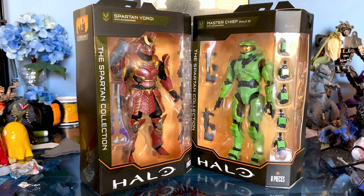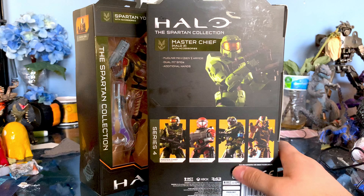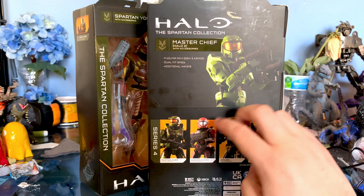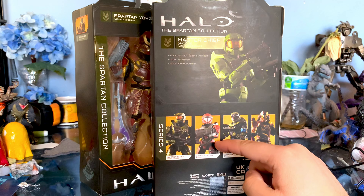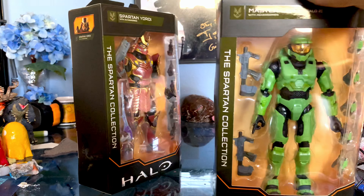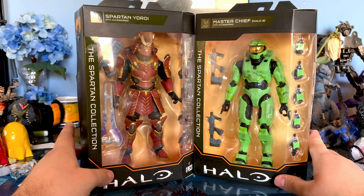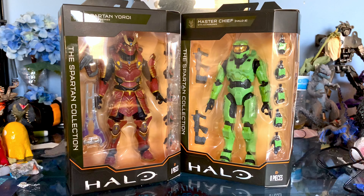I only saw June a couple times. It comes with all these characters — we got the Spartan, we got the Samurai Armor, we got Master Chief, both of them. We got June and we got the Enigma. I saw June once, but after that he's kind of gone. These things seem to just show up randomly at my Target. I don't know if that's the same for anyone else, but I just kind of get inconsistent pickups.